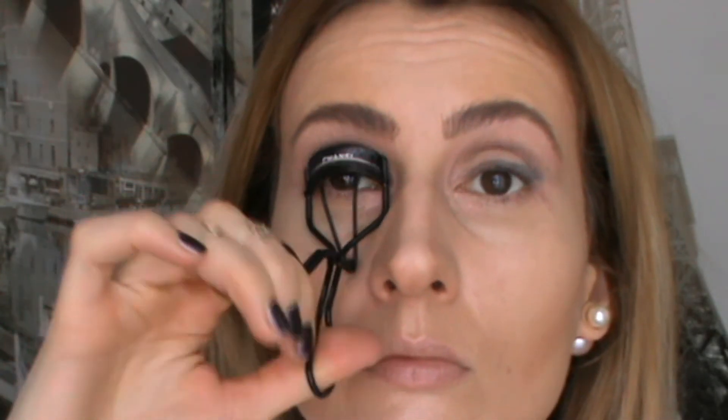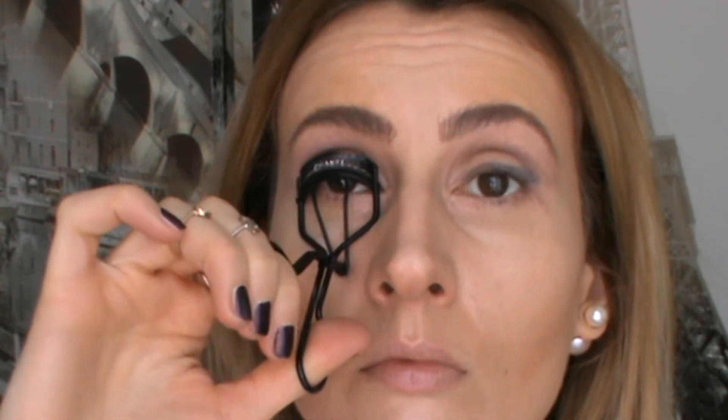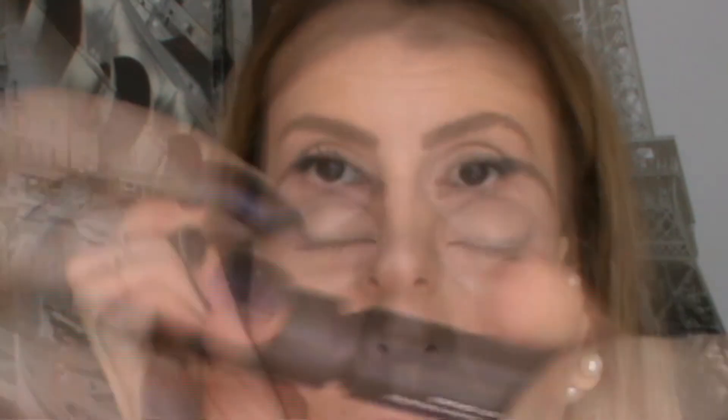Curling your eyelashes is such an important step — I never skip it. I'm using my beloved Chanel eyelash curler, which really is the best purchase I've ever made for my makeup accessories. I love to use two or even three different mascaras to complete my eye look. This time I'm combining my Lancôme and Chanel mascara samples and I absolutely love the result.